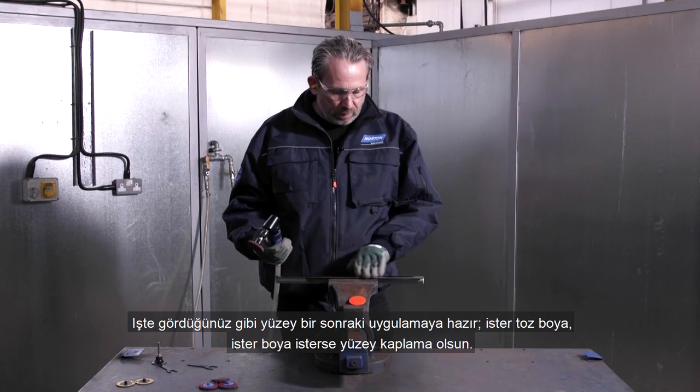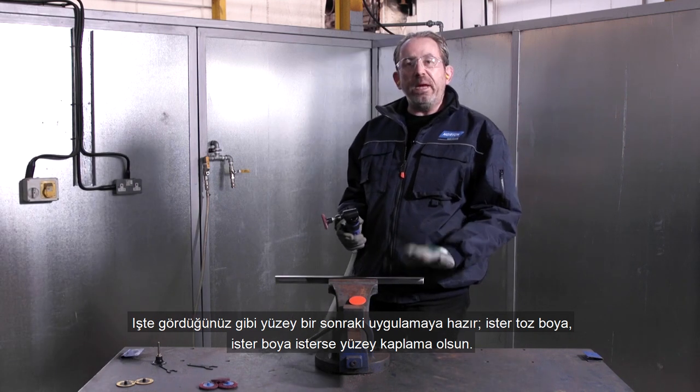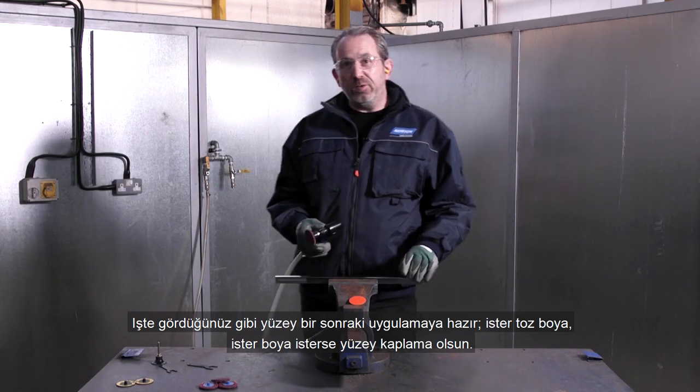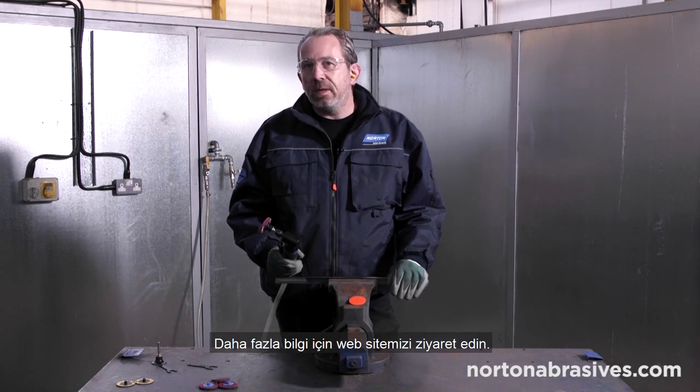So as you can see, our material is now ready for the next stage of operation, whether it be powder coat or paint or other surface coatings, in just two steps. With the Norton Mini Angle Grinder, we're able to do that very easily. For more information, visit our website.